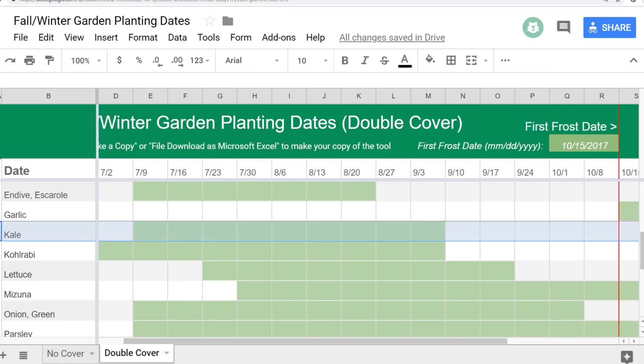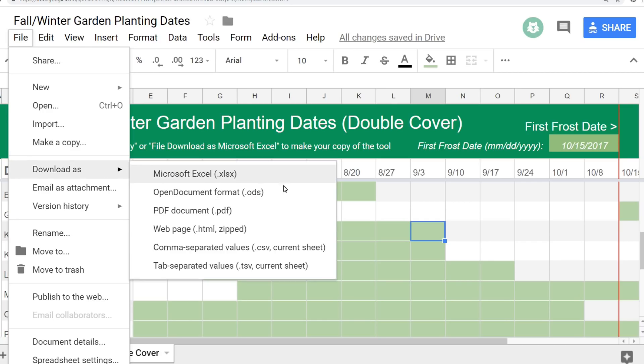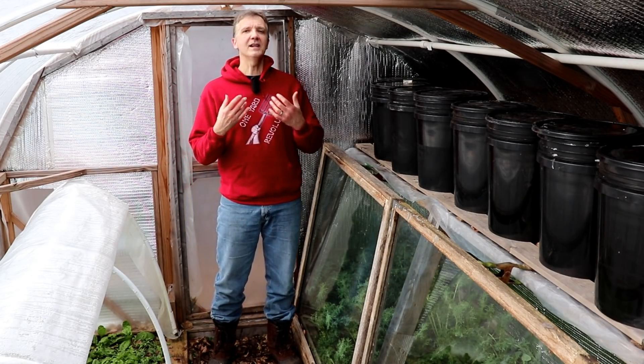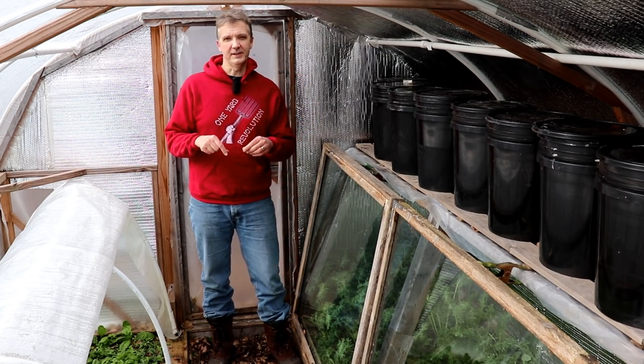To get more precise, let's look at our planting calendar. We plant kale starting 14 weeks before our first frost and finish planting about six weeks before. I've included a link to this planting calendar in the description below and you can use it too. To make your own copy, simply select File > Make a Copy or File > Download as Microsoft Excel. Then enter your average first frost date to see the planting dates in your area. As you gain experience, you can refine your planting dates to meet the needs of your specific garden.